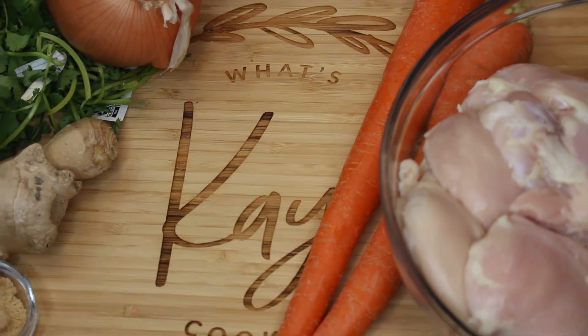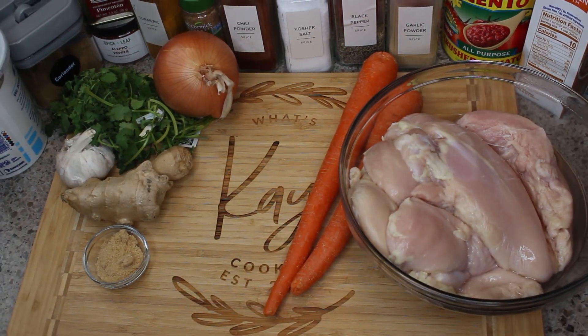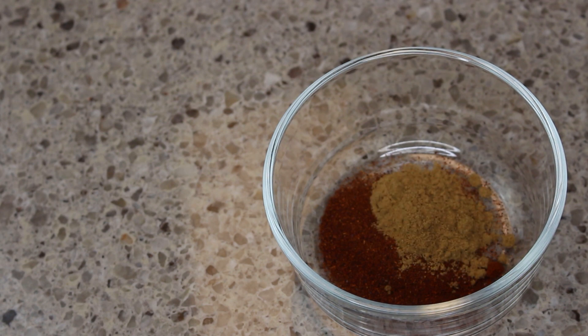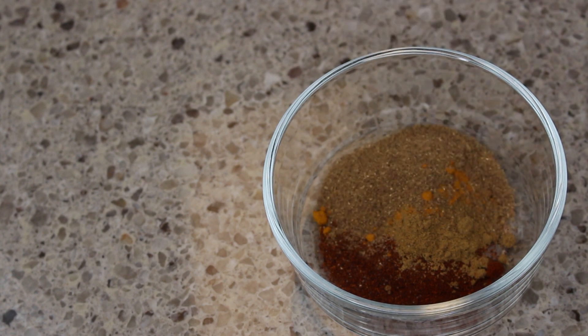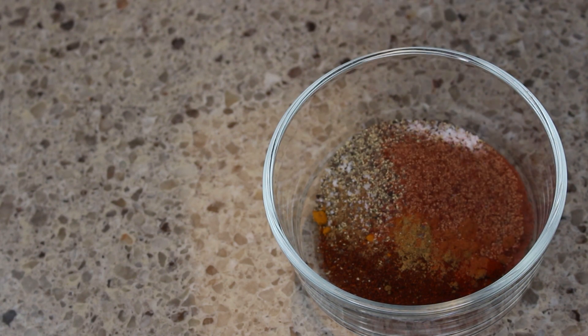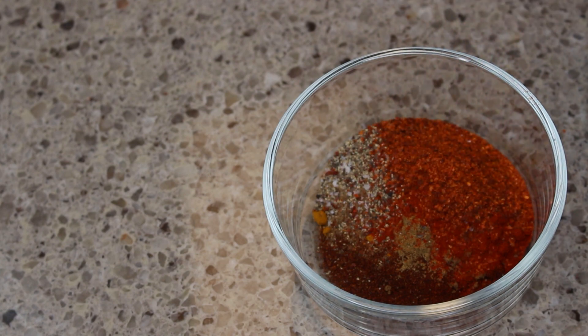So without further ado, let's get started. First I start out with my seasoning blend, which is chili powder, black pepper, paprika, granulated garlic, garam masala, turmeric, ground cumin, Kashmiri chili, and salt. I will stir and combine all of these ingredients.